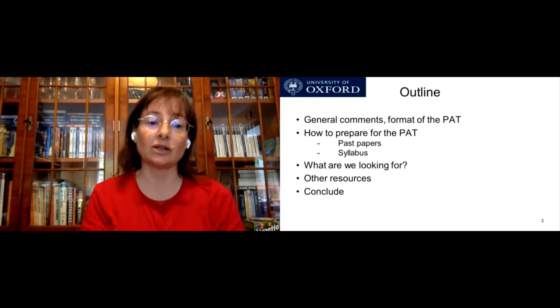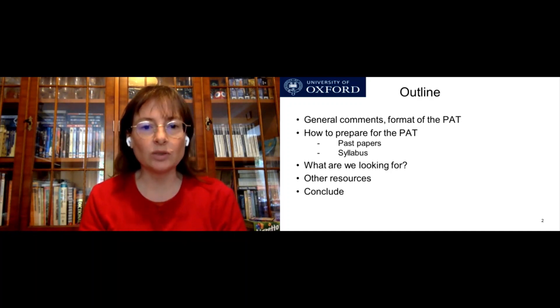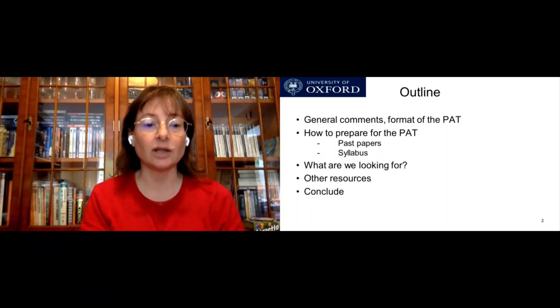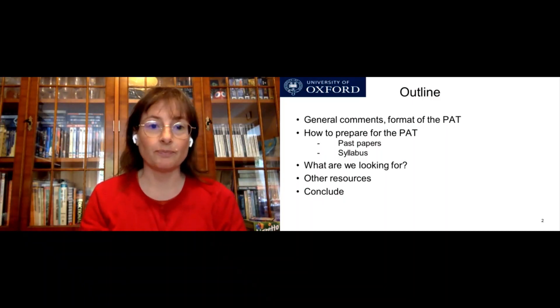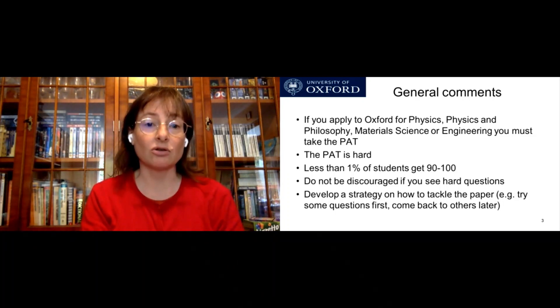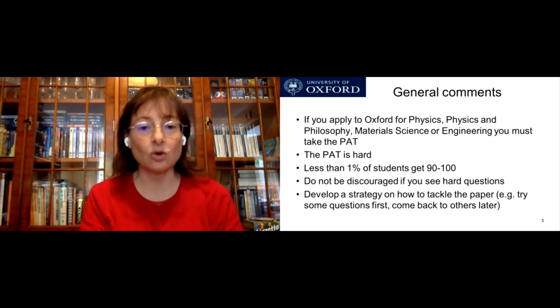This includes looking at past papers and the syllabus. Then I'll move on to what we're looking for — what is the point of the PAT and what are we using it for. I'll also mention some other resources outside of what we have on our website. So, if you apply to Oxford for physics, physics and philosophy, material science, or engineering, you must take the PAT.